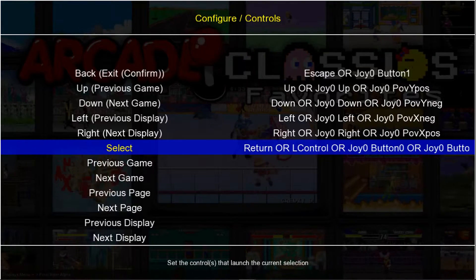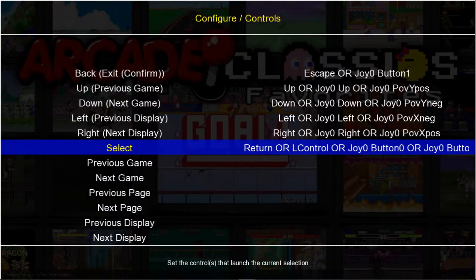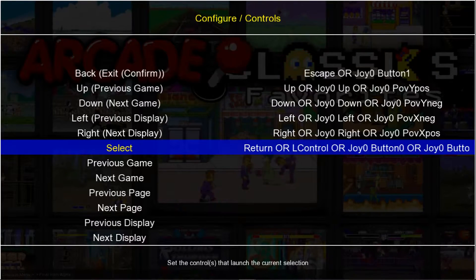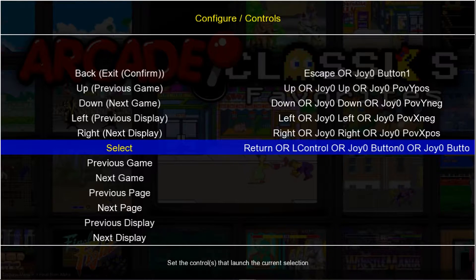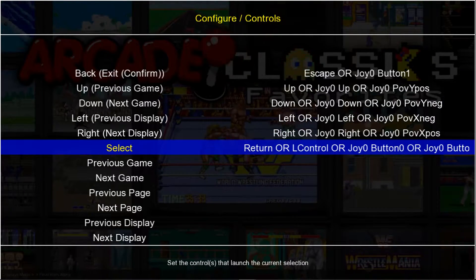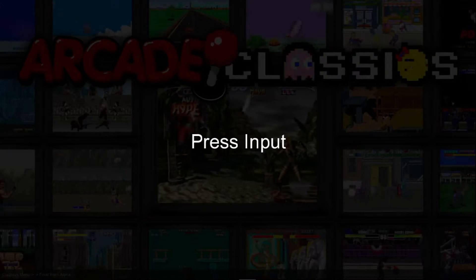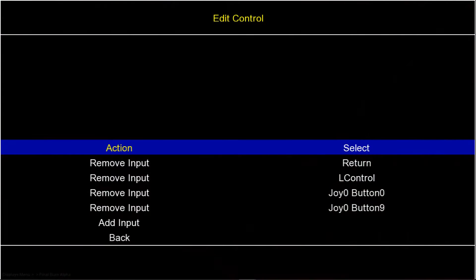For Select — if you're not familiar, this is not the Select button on your controller or the Back button. This is to choose a game. Some people like to use the Start button to start games or go into a menu, that's fine. For me, I'm going to be using the X button on PS3, or you would use the A button on Xbox 360. Go ahead and add your input, I'll press X on my PS3 controller. And now I would press Circle to back up.